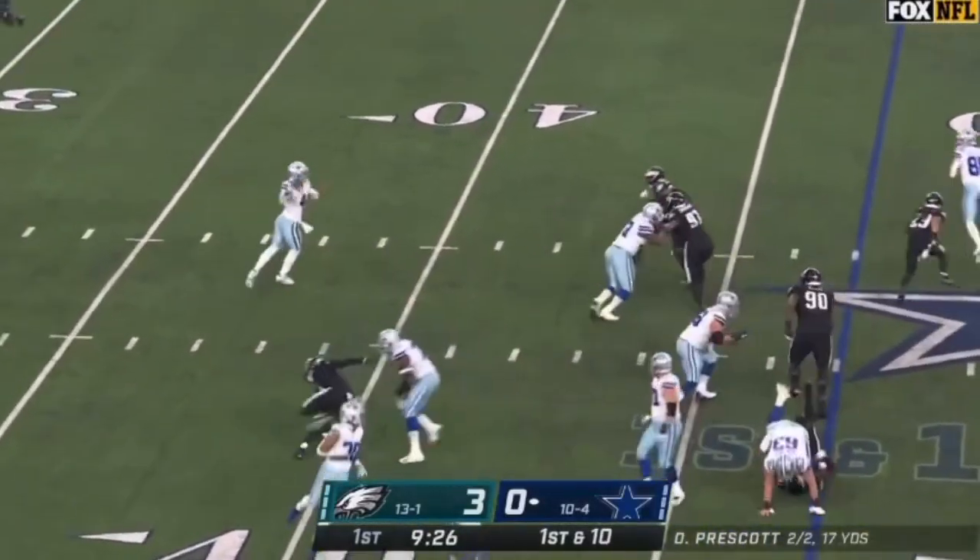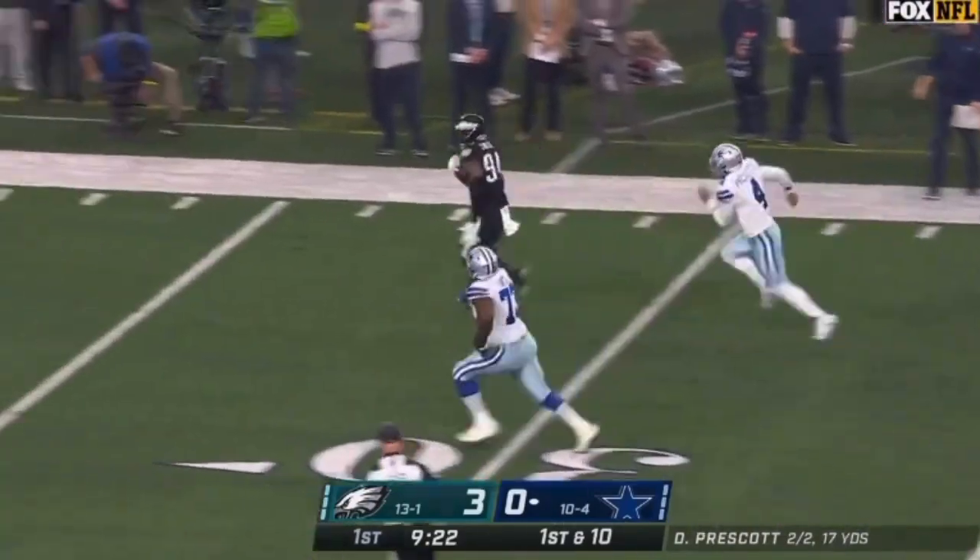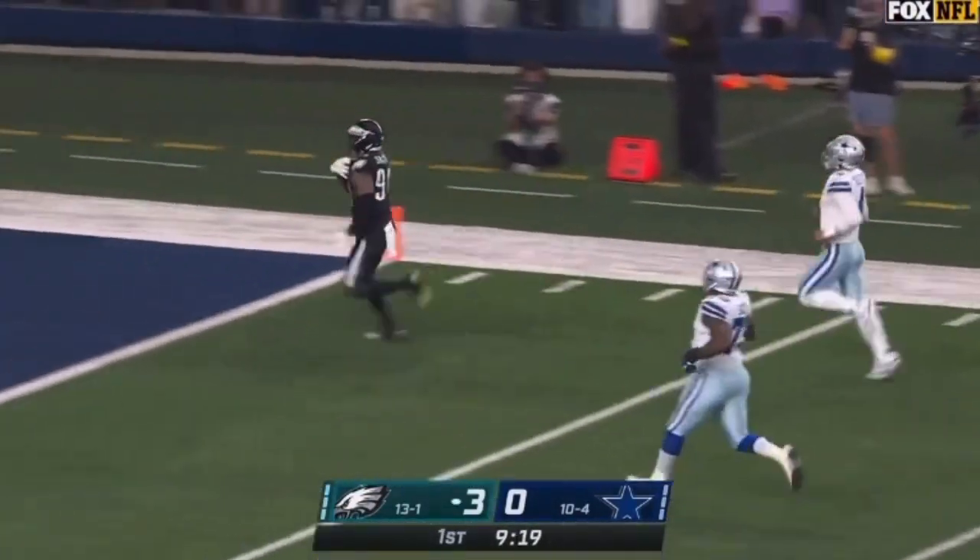This Dallas passing game gets even better on the fake. Prescott on the rollout, and it's intercepted by Sweat. Josh Sweat brings a tackle — Sweat is going to score.